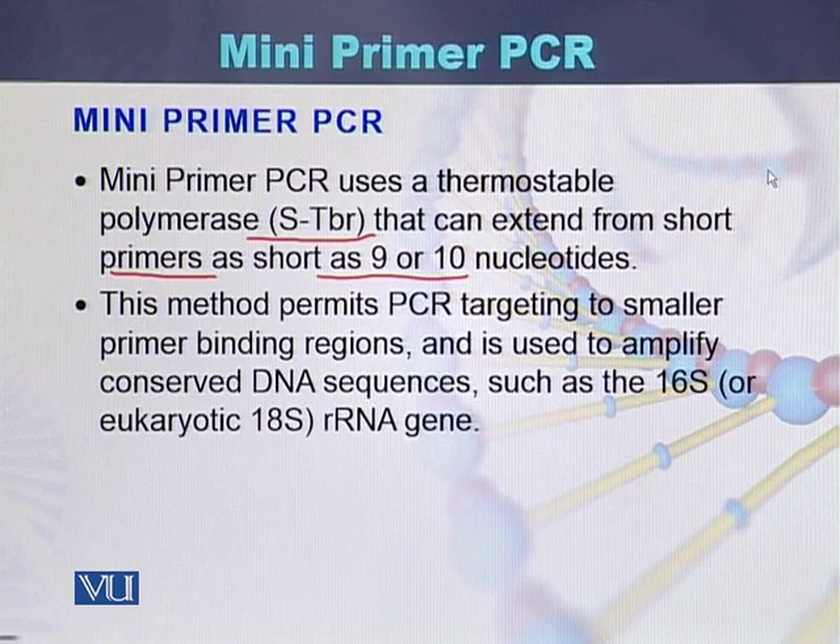This method permits PCR targeting to smaller primer binding regions and is used to amplify conserved DNA sequences like the 16S or the 18S rRNA genes. Mini primer PCR is used to amplify these conserved genes.